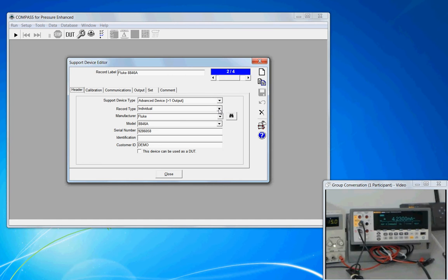In my inventory I only have one of these meters, so I'm going to create it as an individual. Give it the manufacturer name, the model name, and one of the three following fields is required for a unique identifier — the serial number is the route I prefer. At the bottom, the customer ID: it belongs to our demo pool, so I put the ownership there.